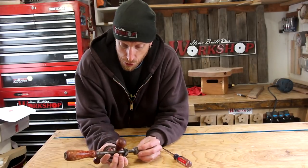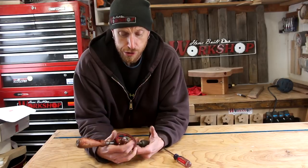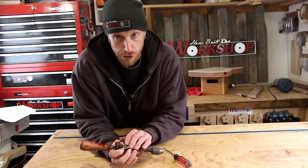I have never taken one of these apart before, so I'm not quite sure what all may be involved. But I do see some screws on there, so I'm going to start by removing those screws and we'll see where we go from there.